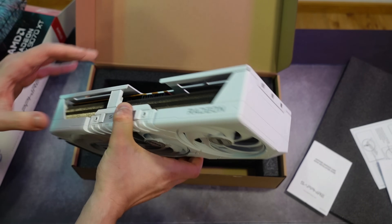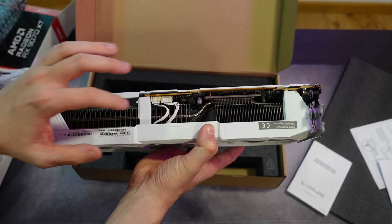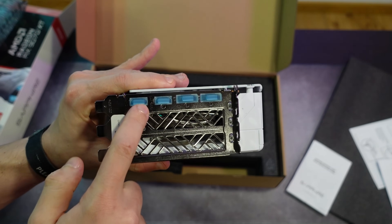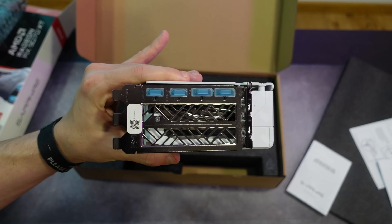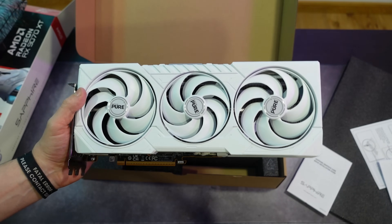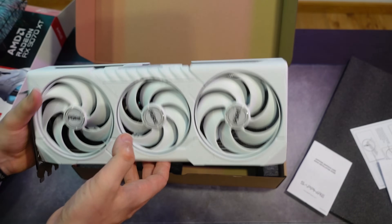On the side we have the Sapphire logo — I'm pretty sure it lights up. On the front we have the usual three-fan layout with the middle fan being slightly smaller than the other two. The fins pattern is visible on both sides. For inputs and outputs we have only two HDMI and two DisplayPort connections. I'd honestly like to see USB-C — my 6800 and 7900 XTX from AMD have USB-C and it's a very nice feature.